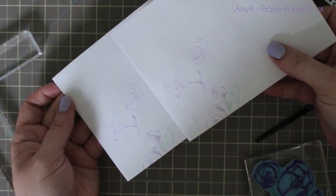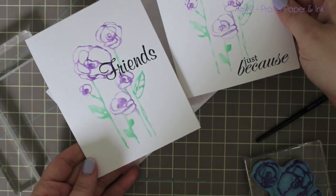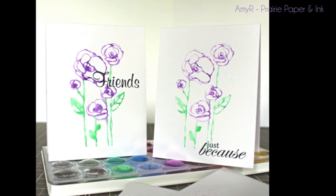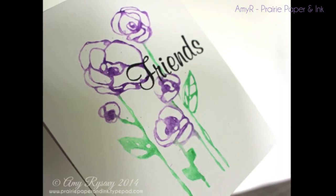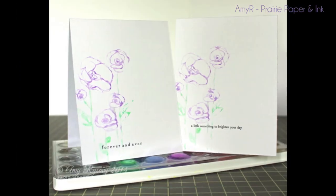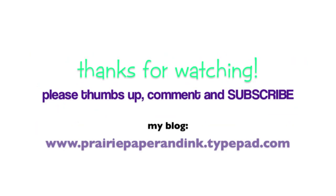I highly recommend trying it just to experiment with. As always, there will be a link below the video to my blog post with more info and all the supplies used, and I'll also link directly below the video to the supplies as well. Thank you so much for watching — make sure to thumbs up if you enjoyed the video, subscribe if you haven't, and I will see you guys in the next one. Bye!